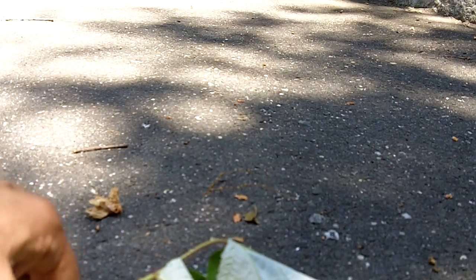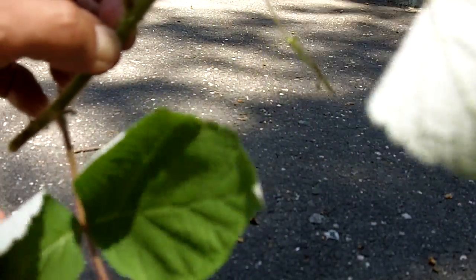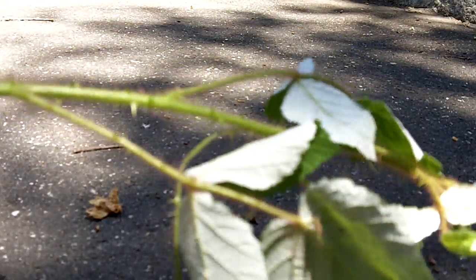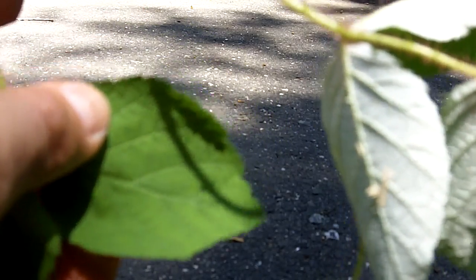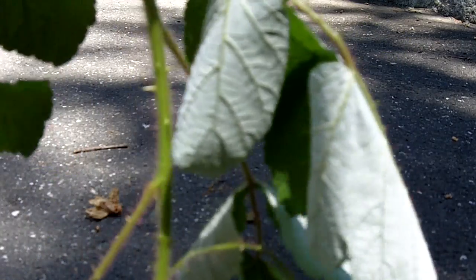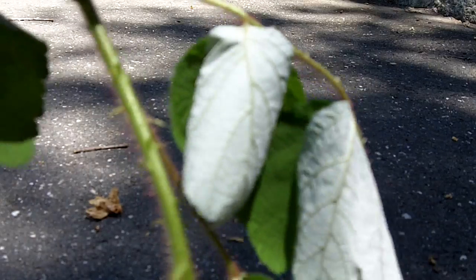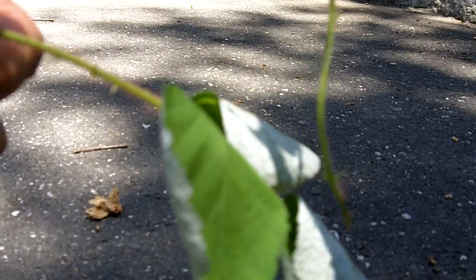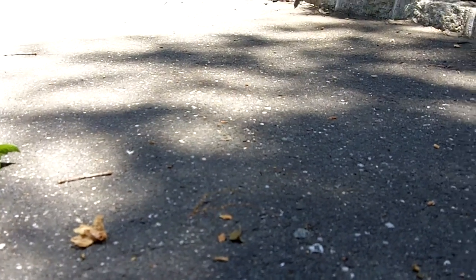Here we have another plant. It has loads of thorns, and this is actually wild raspberry, comprised of three leaves — but not poison ivy. If you notice, the leaves are serrated on the edge, but the underneath side, as you can see, is pure white. The combination of the white and the thorns and the actual definition of the leaf edge — this is not poison ivy. Poison ivy has three leaves that are smooth-edged.